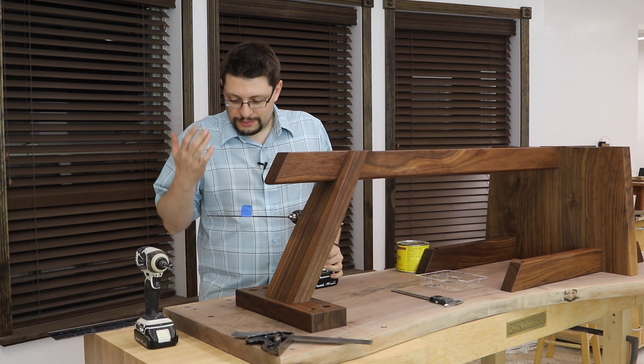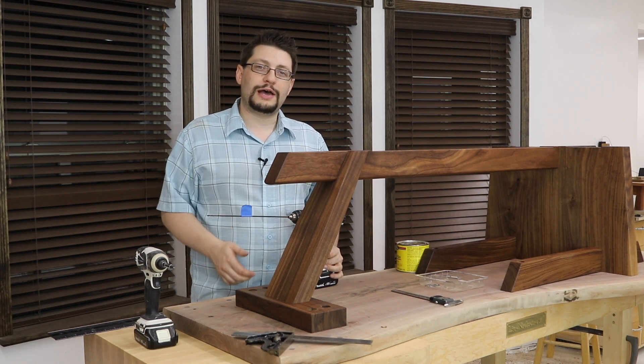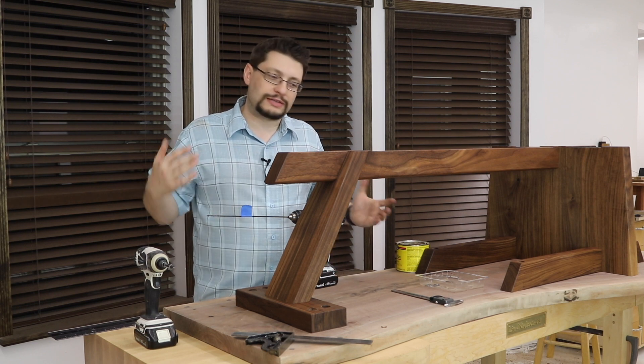This way I don't drill too far and accidentally go all the way through my base and have a hole on the other side. Then I can put my screws in, drill them in, and attach the base.